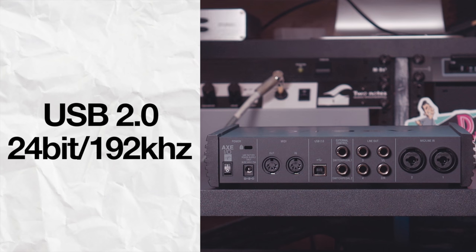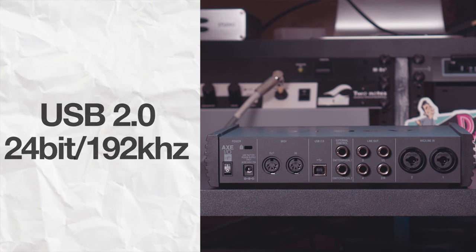Here are some of the basic features of this interface. It's a standard USB 2.0 interface, 24-bit 192 kilohertz analog-to-digital conversion, which is pretty standard these days. It's got two Class A mic pres with 48-volt phantom power for your condenser mics. And that's where most audio interfaces at this price range stop with the features. But being a guitar-focused interface, here's where it gets really interesting.